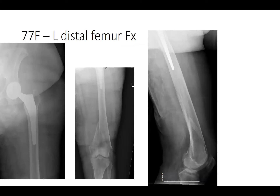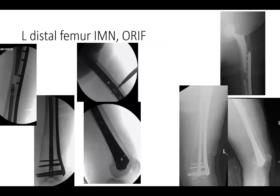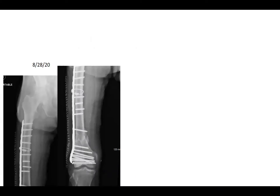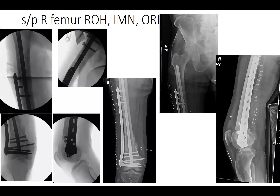A 77-year-old female, trip and fall, with a left distal femur fracture below a total hip arthroplasty — taken to the OR for left distal femur IM nail or ORIF with nail combo. A 79-year-old male whose distal femur fracture was initially treated with a locking plate at an outside hospital in January 2020, failed, was revised with another locking plate with many screws, then failed again — brought to our hospital for hardware removal, intramedullary nail, and ORIF.